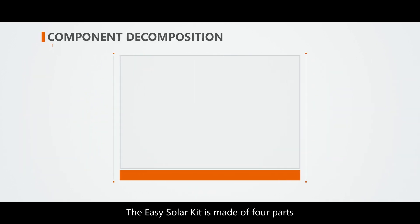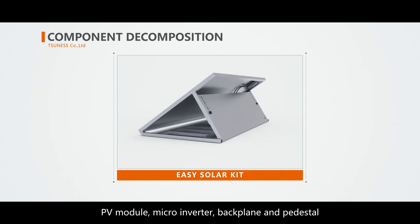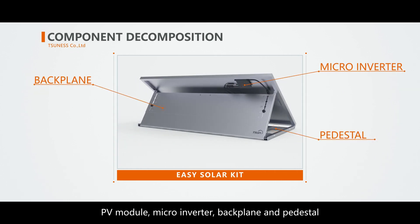The EZ-Solar Kit is made of four parts: PV module, microinverter, backplane, and pedestal.